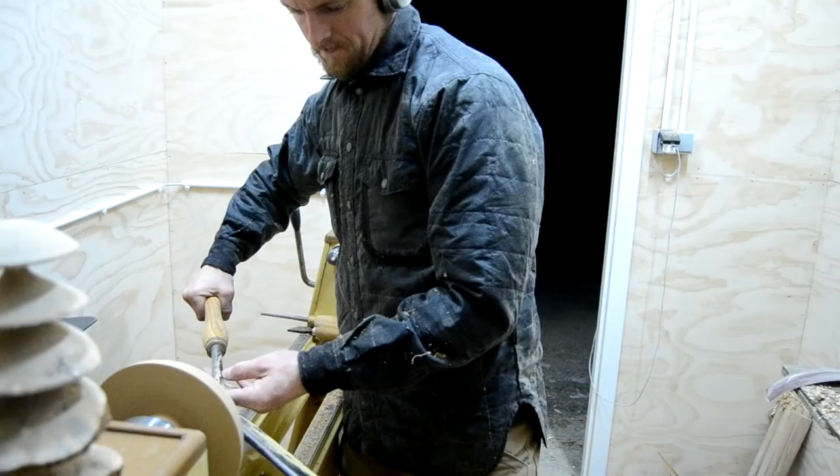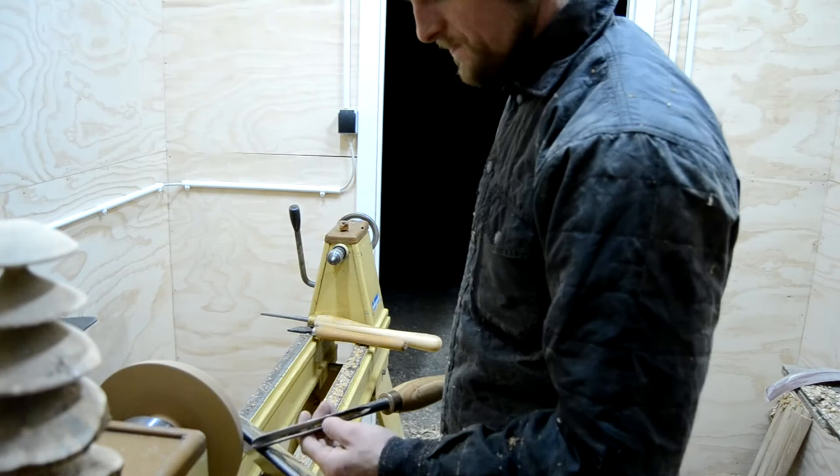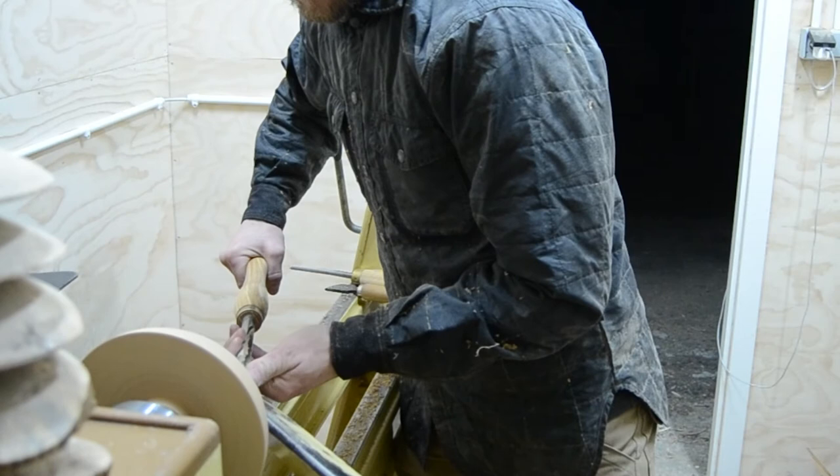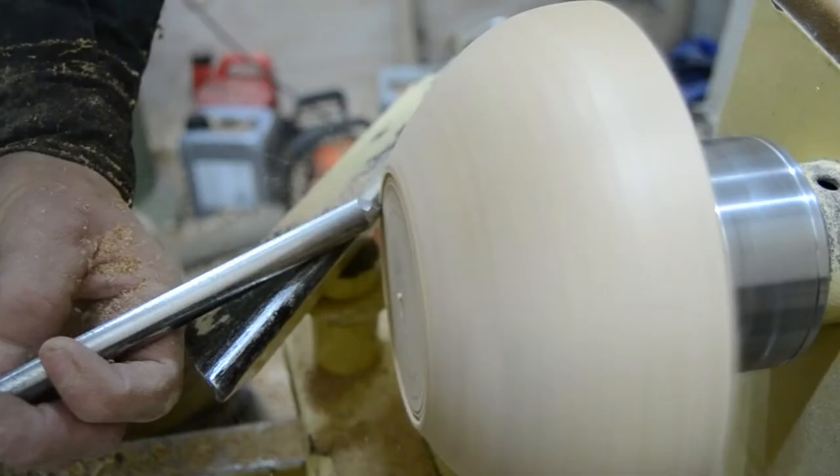Alright guys, as you can see right there, I've set myself up for success. I've set my right foot forward so that I can lean in over the lathe bed. I'm checking to see if I can handle the cut at the start and at the finish of the cut. After that, I move my left hand up towards the cutting edge of the tool,